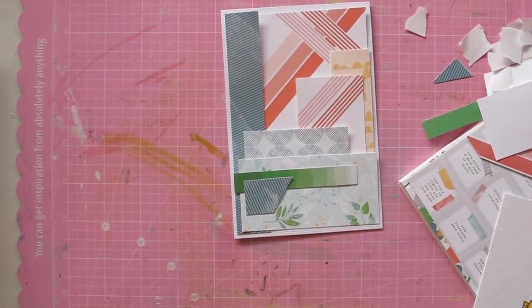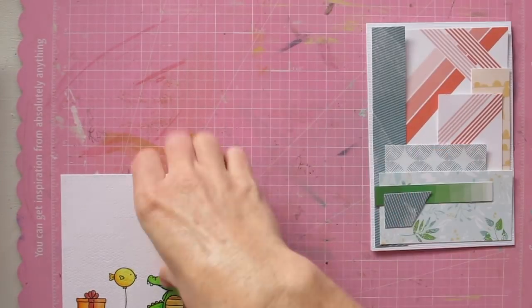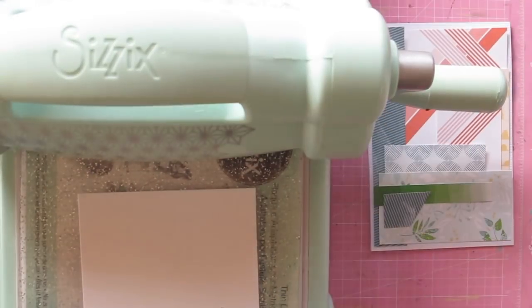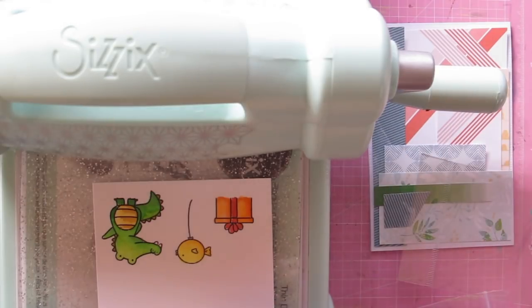Now I'm adding those finishing touches, really going through my scraps and finding I can just pop on a little bit more. And now it comes to the point where I need to cut out those images that I coloured.